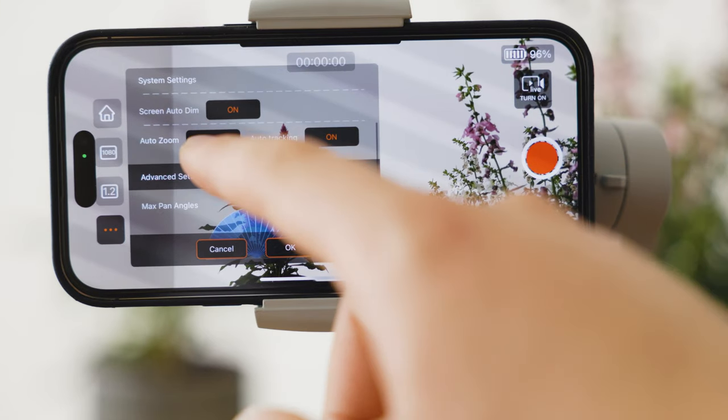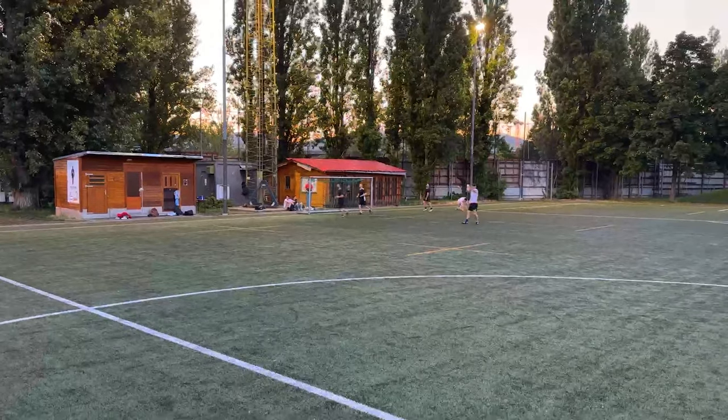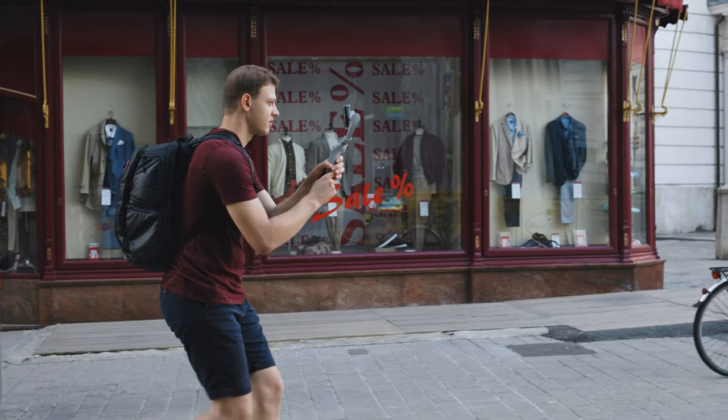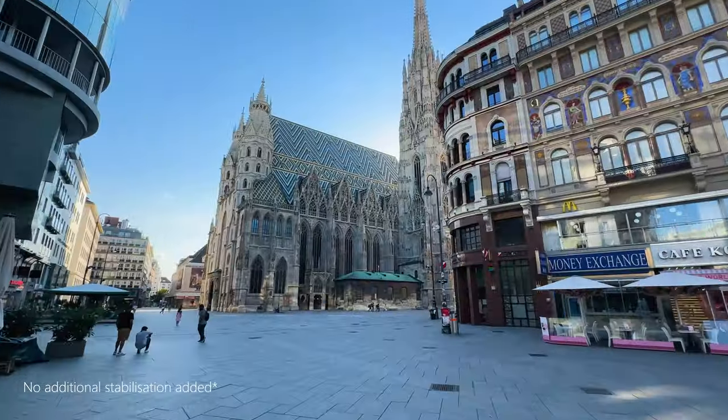Number four: there are great features inside the app, like auto zoom — if you activate it, the gimbal not only pans left or right to follow the ball but also automatically zooms in and out to get closer to the players, making the footage way more dynamic and interesting. You can also customize many things like the maximum pan angle or panning speed. You can even use it for live broadcasting. Number five: it can also be used as a normal smartphone gimbal, which is very useful if you produce online content.